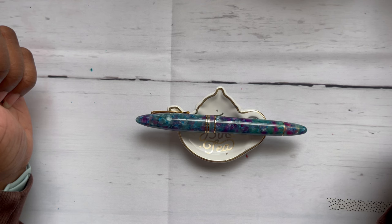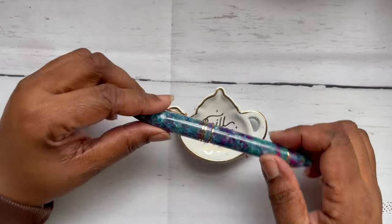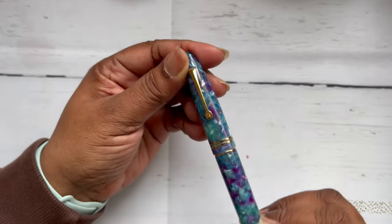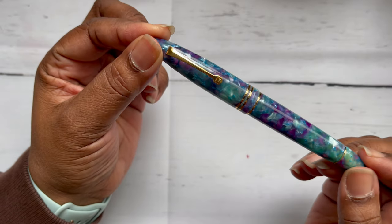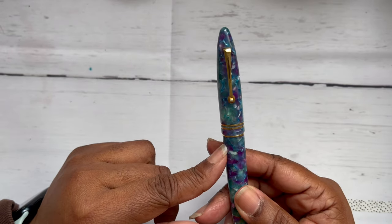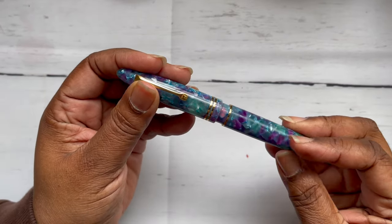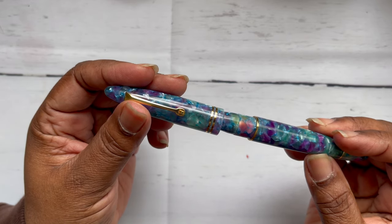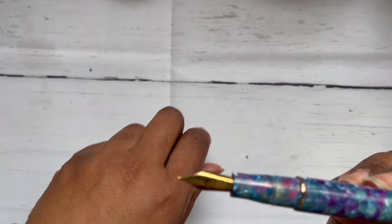I picked up the pen on Monday and opened it on Tuesday. She's so beautiful — I love these colors so much. I wanted either gold or rose gold trim, and my preference was gold, and I got it. It's one and a quarter turns to uncap and it's got gold trim.